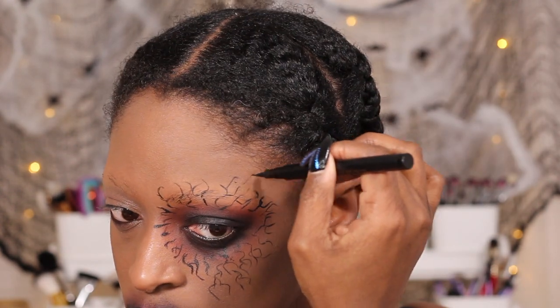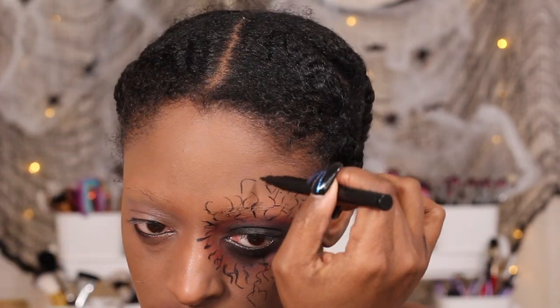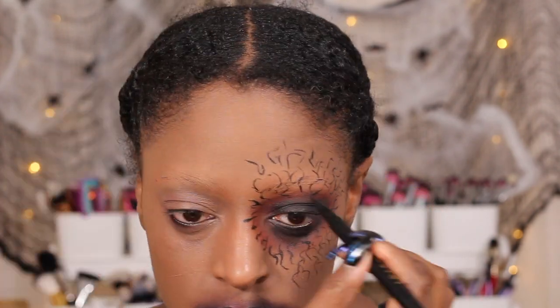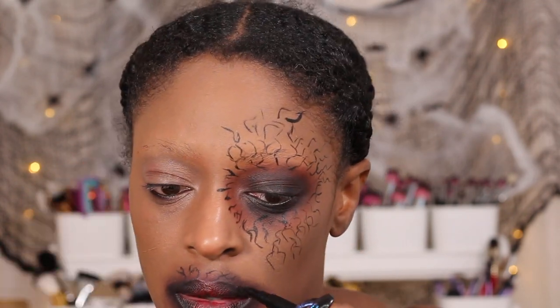Now I'm going to create some veiny, cracking — I don't really know how to describe it — kind of vein-like details around my eye and over my lips. This part is a little time consuming but it's worth it in the end. I do the same thing around my mouth as well.